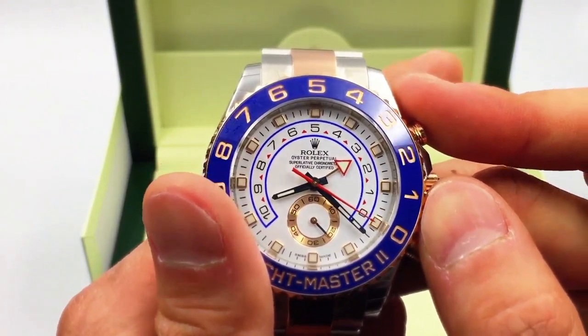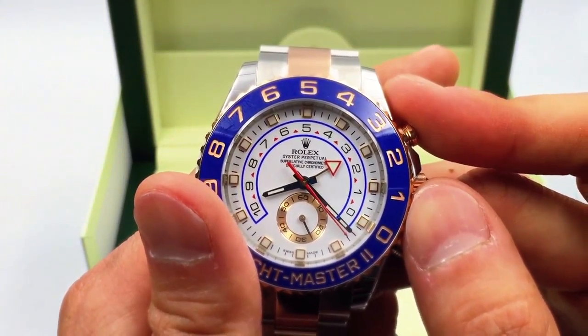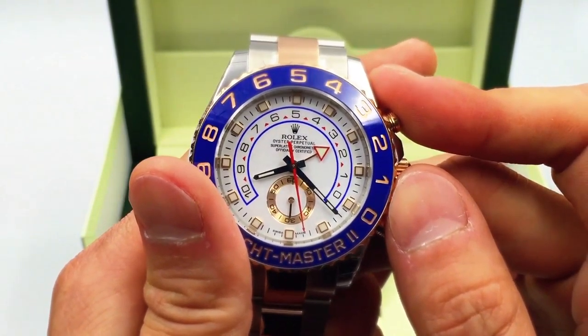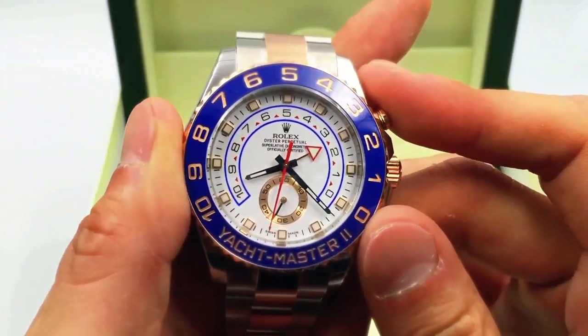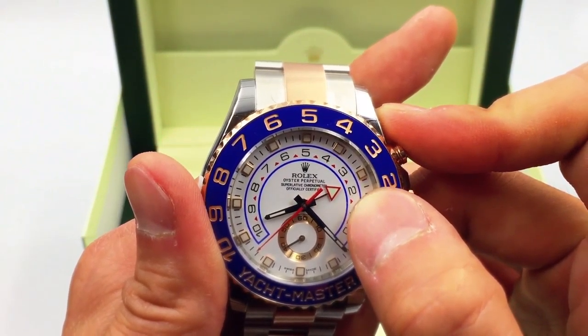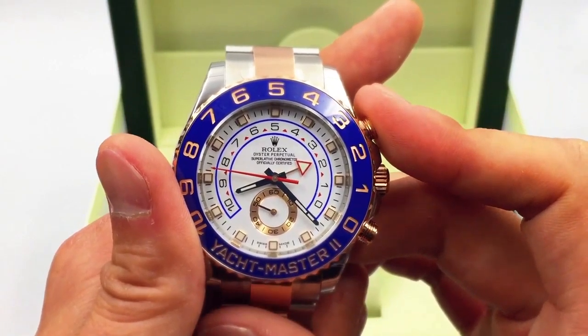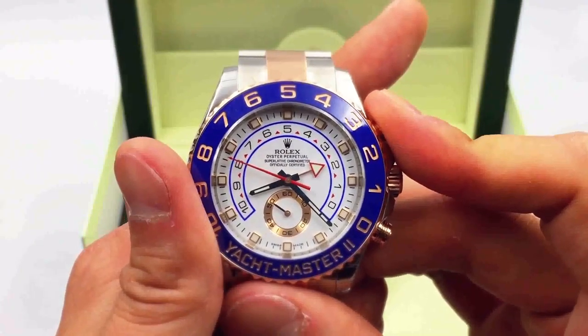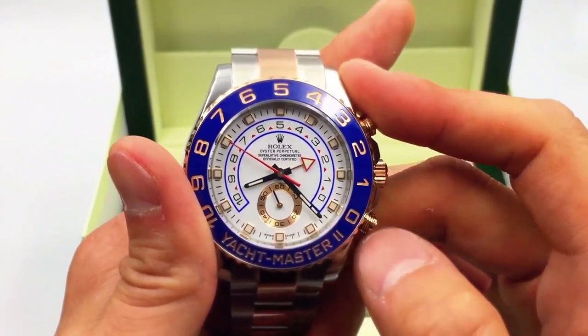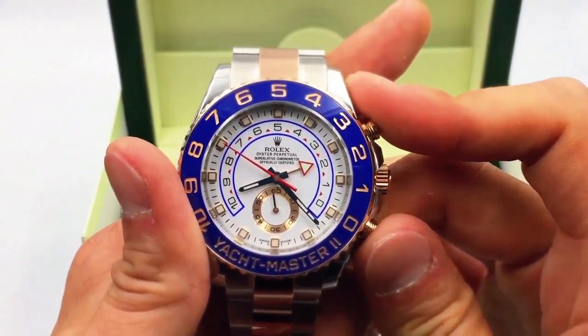If you had a three-minute countdown, it would measure down to zero and you can start your yacht race. It's really an interesting piece where you can actually program this mechanical watch to do what you need it to do. Most chronograph watches count up, but in this case it's counting down — you can see it moving from the three to the two. To reset, press the start/stop button on top and you can reset back to twelve o'clock.